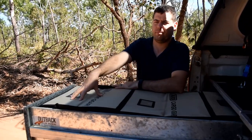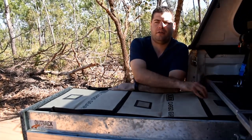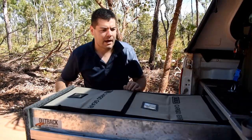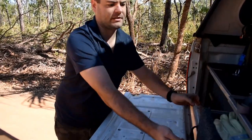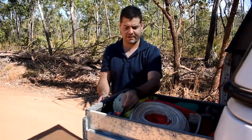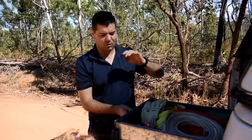The front bag's got the bare essentials we'll want access to every time we stop. The second one's got our camping gear, and the third one's just got bits and pieces that are in-case items. On the right hand side is where we keep all our recovery gear — shackles, spare tie-down ropes, wheel cleaner, all sorts of odds and ends.